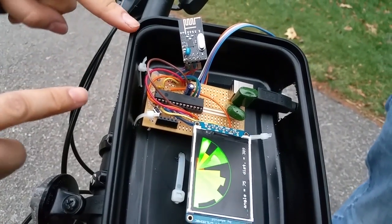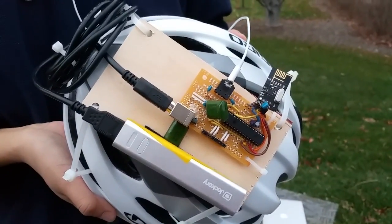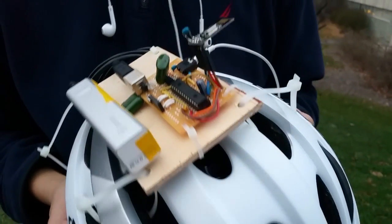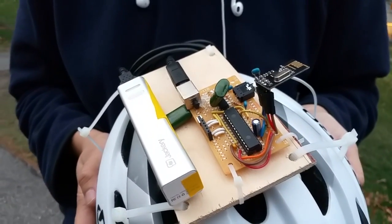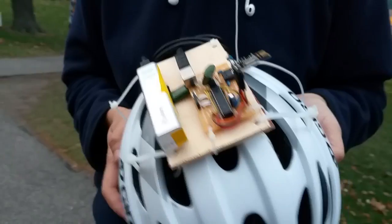We also have radio communication between our two standalone systems — the system that sits on the bike and the system mounted on the helmet. The radios communicate the angle of the servo and the distance of the object it senses. The PIC on the helmet then produces the sound localization, which is the audio feedback.